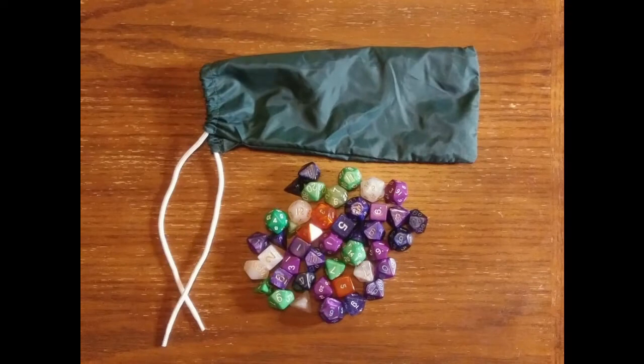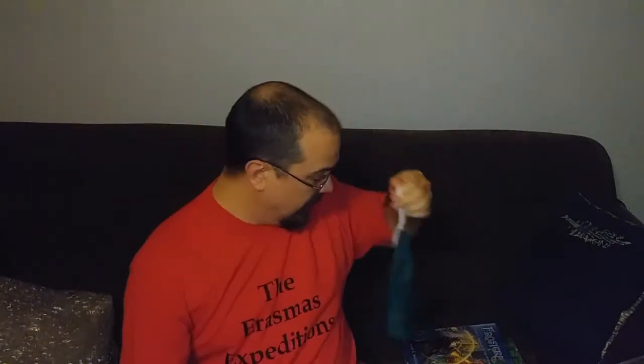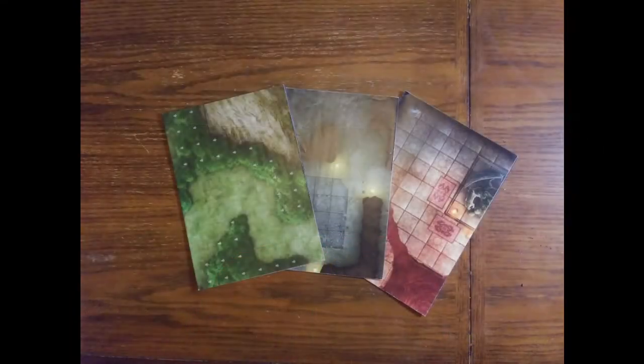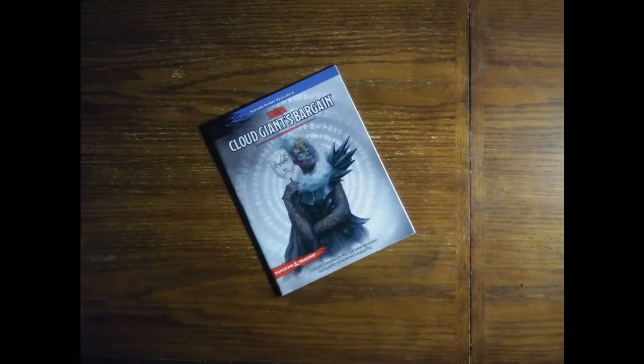Looks like dice — yep, lots of dice. Looks like an old tent stake bag. There's all kinds of folded maps and all kinds of things in here. The Cloud Giant's Bargain — that was a cool little one-time event that they did in movie theaters, and this is the exclusive module that came with it, complete with somebody's hand drawn stuff in the back.